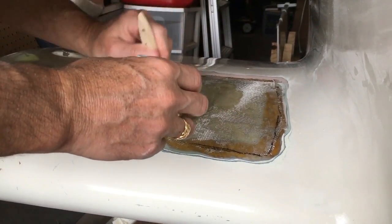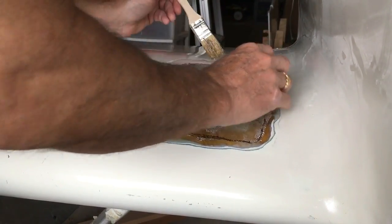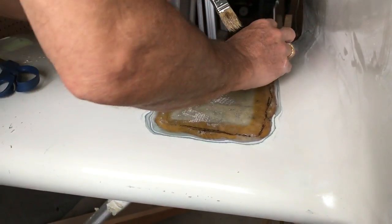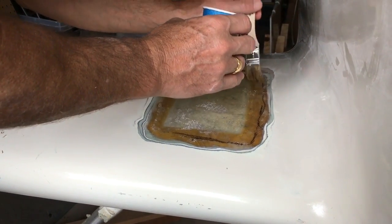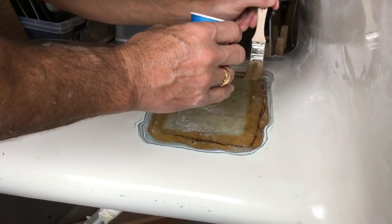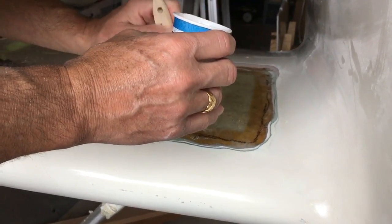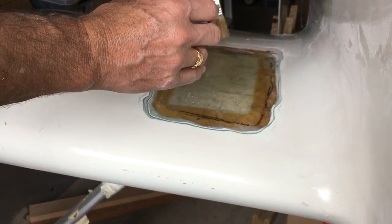We're just wetting out the cloth right now — not any hard brushing, we should be dabbing as we move the bubbles out to the outside of the cloth so that the bubbles can leave and the glass is left flat. That's what Bruce is doing right now. As you can see, it's not a brushing movement, it's just a dabbing and laying the cloth down, getting that liquid material underneath to permeate through the cloth. As soon as he's done we'll bring the second layer.